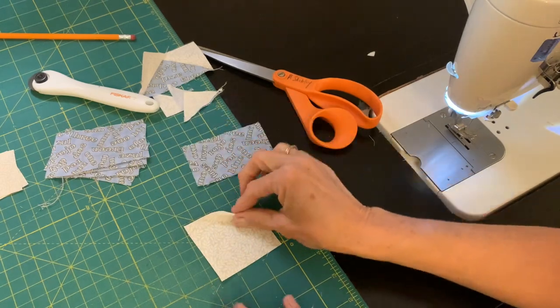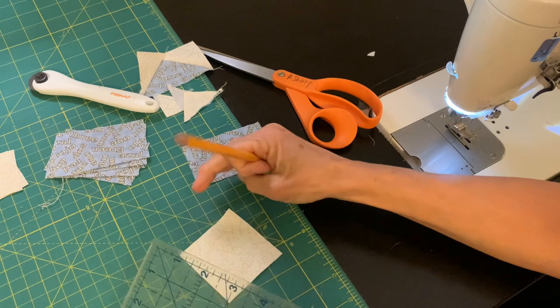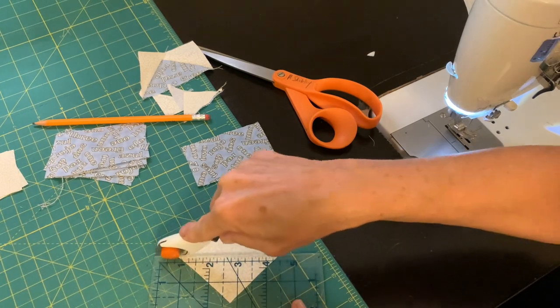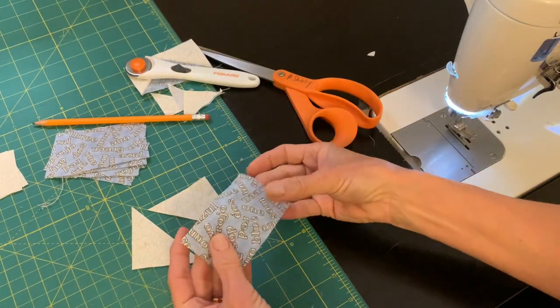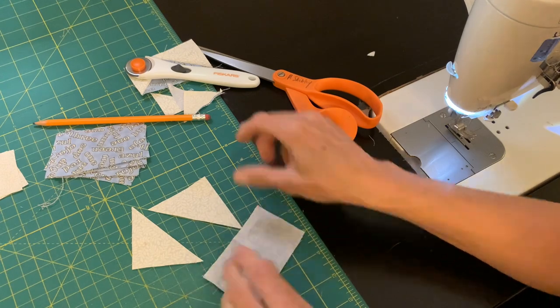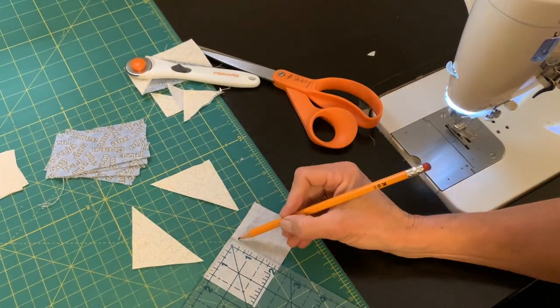Another method for making flying geese without a specialty ruler is to use that same background piece — three and a half by two inches — and cut one square at two and a half inches, which is a little bit bigger than needed. On the back of my rectangle, I'm going to find the center by folding and mark a quarter inch away from the edge right on that fold.